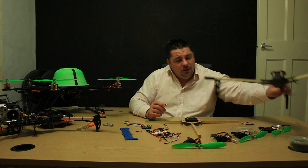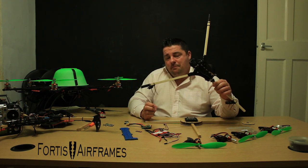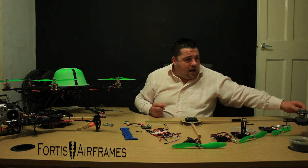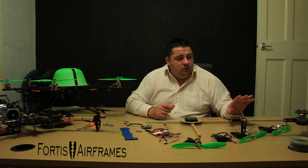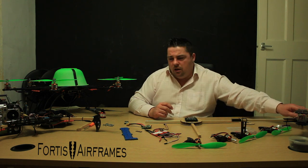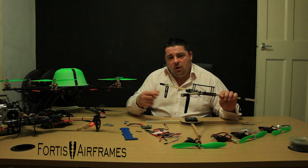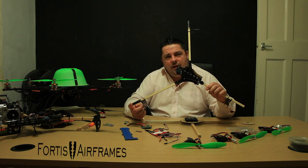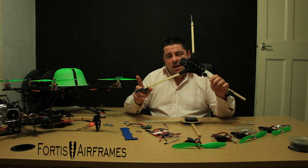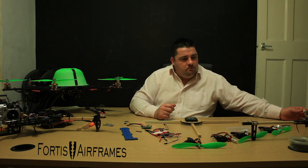Over here to my left is my Fortis Titan, which still needs some motors. I'm going to order them — I'm going to sell off a couple of bits; the hex is going to go up on eBay probably to fund our next projects. As soon as I've got the money for the Sunny Sky motors I'm going to be running on the Titan, it'll get finished. I wanted to do it justice by putting the Sunny Sky motors and ProFlight ESCs on there. As soon as the parts are ordered, you will see some flying footage and my full review of the Fortis Titan tricopter.